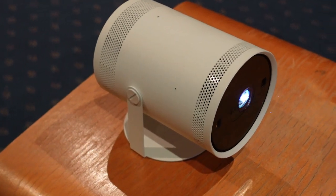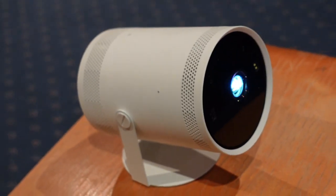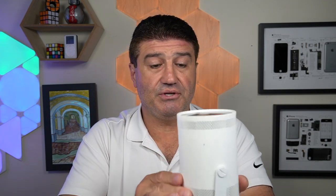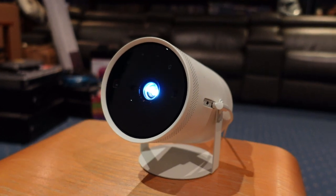This is a full HD projector and it has a 180-degree stand which makes it really easy to position. Whether you want to aim it this way, turn it around this way, or aim it straight at the ceiling — that's an option as well. So you can be laying in bed and have this beaming up an image for you to enjoy.